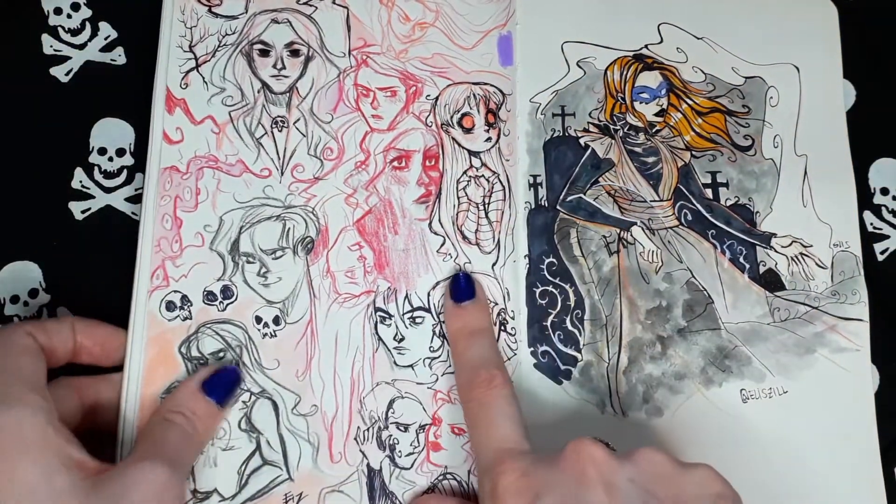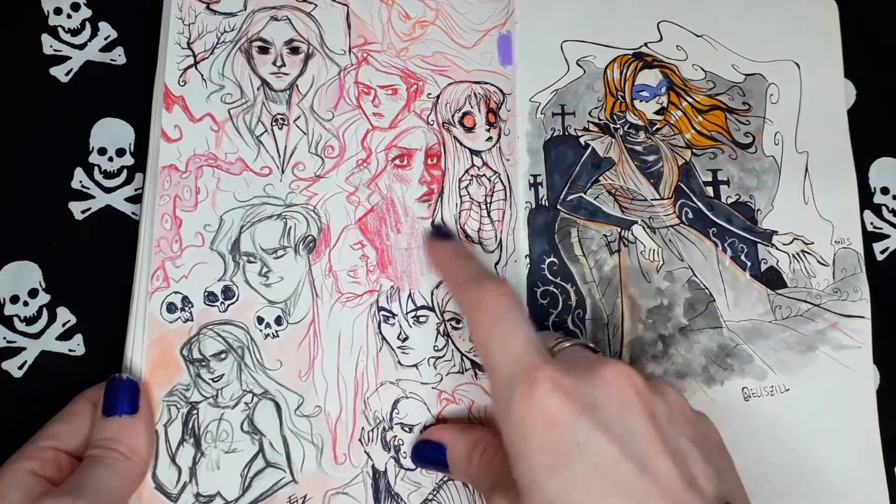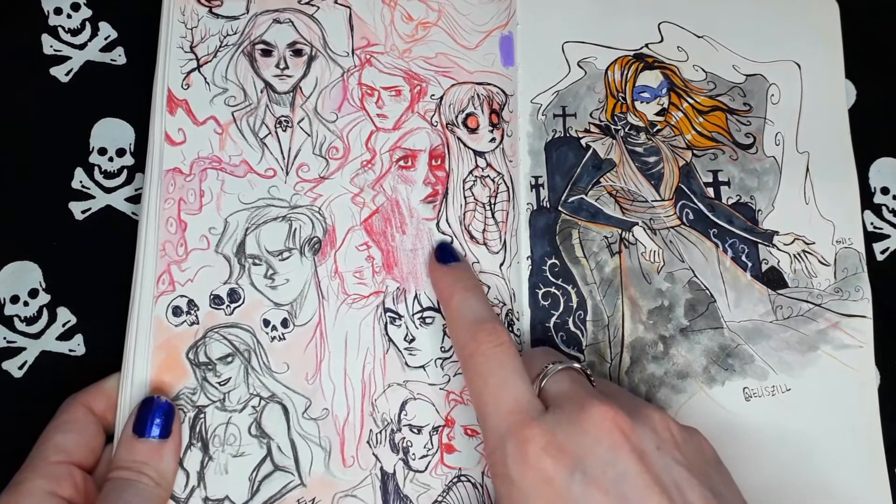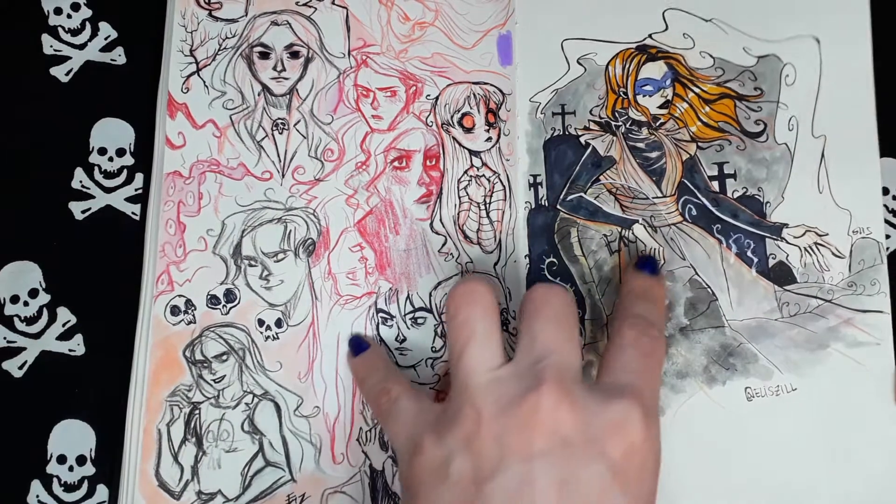Messy page. I was practicing a lot with the Polychromos here, I think. Cemetery ghost.